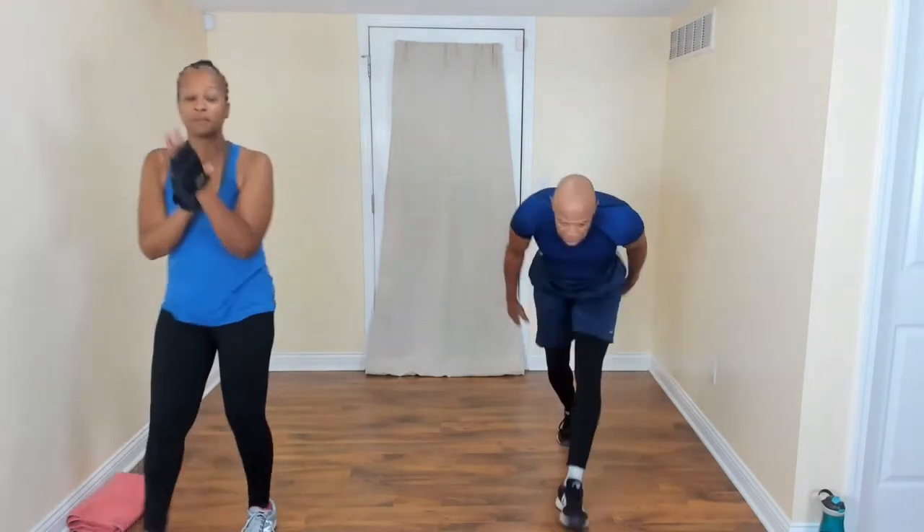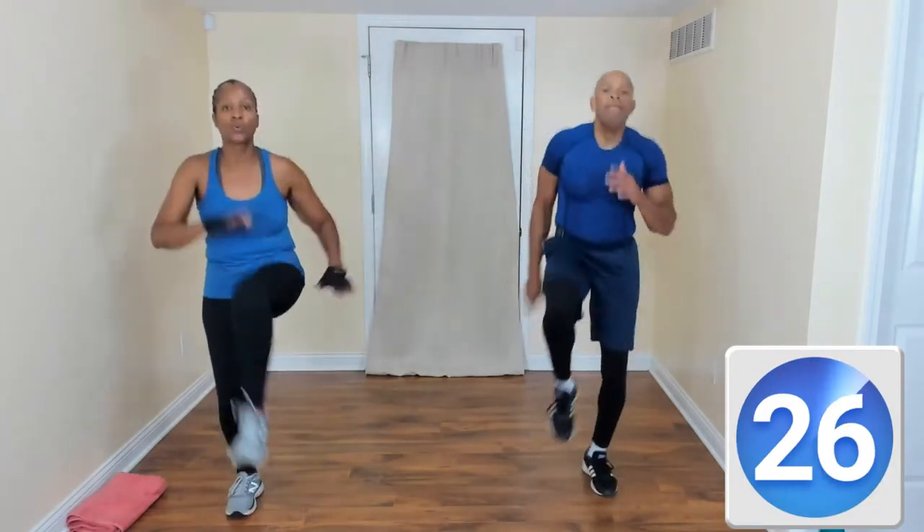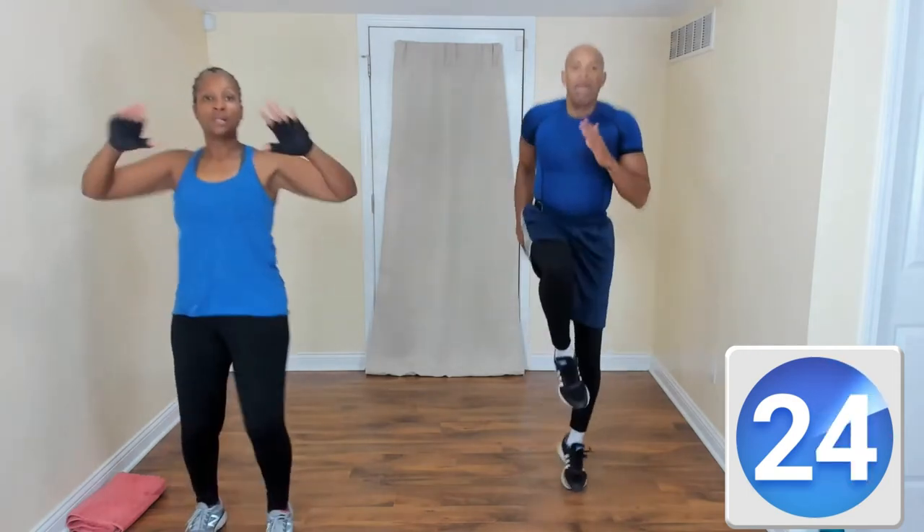Double high knees — come on! Put a little hop in there. We might not be able to do two hops, but we can do one. Bring it up — you got it, I see you. Good job!